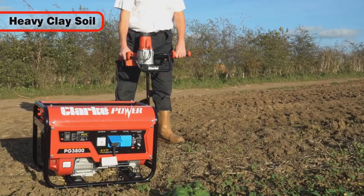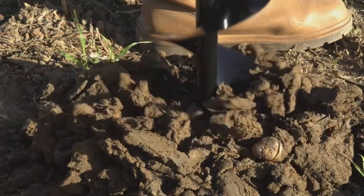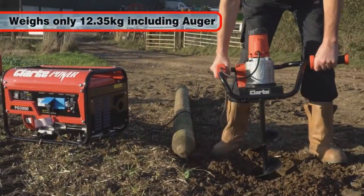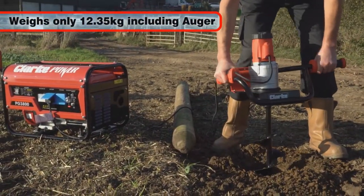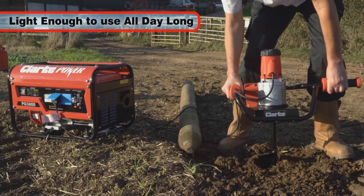Even in heavy clay soil the CEA 150 will work wonders, and at only 12.35 kilograms including the auger, this earth borer is light enough to use all day long.